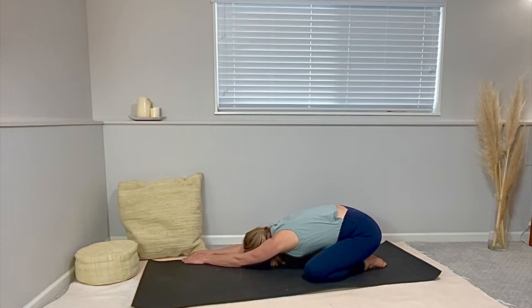Walk both arms over to the right with outstretched arms — just a little off-center child's pose. Perhaps stack your left hand on top of your right hand, while drawing your left sitting bone back to your left heel. Full breath in your left side. Breathe and make more space. Make it feel really good.